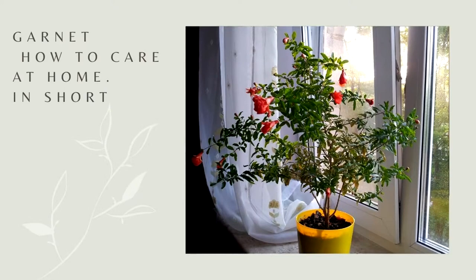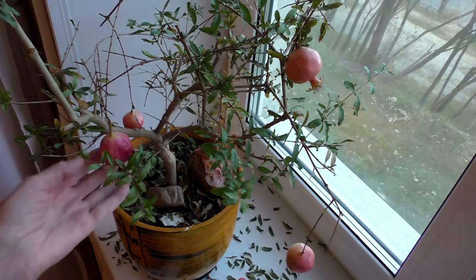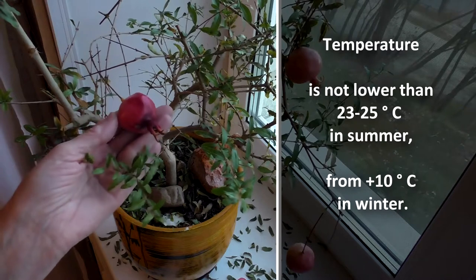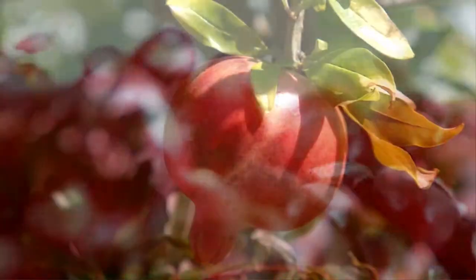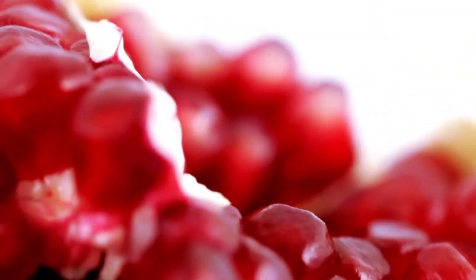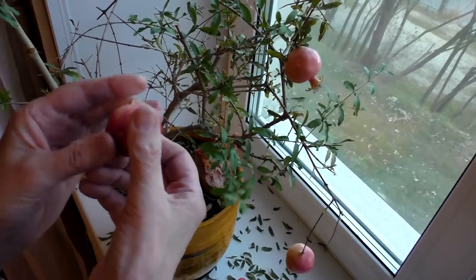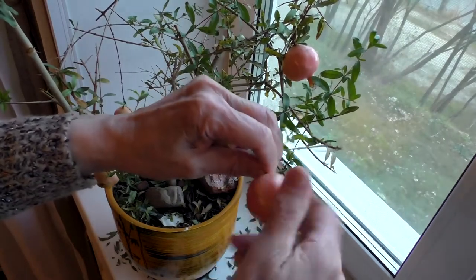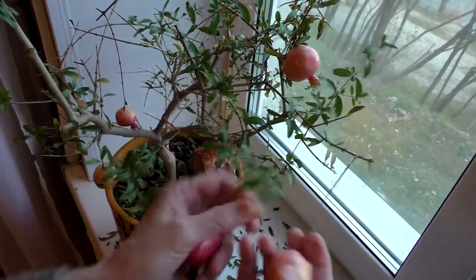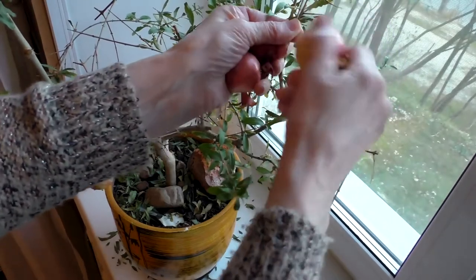Pomegranate care at home in short: the temperature should be no lower than 23–25 degrees Celsius in summer, and from plus 10 degrees Celsius in winter. Humidity varies depending on the period of flowering or wintering. In summer I often spray.